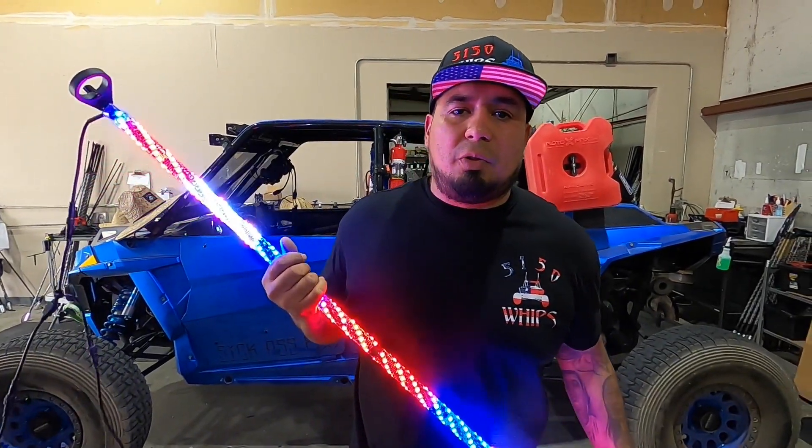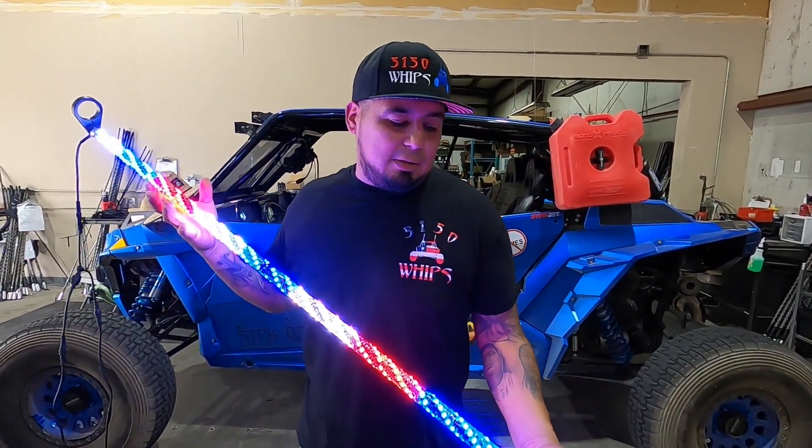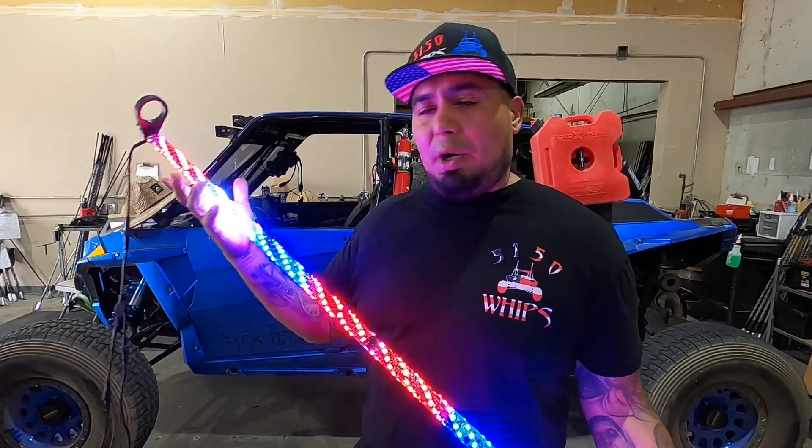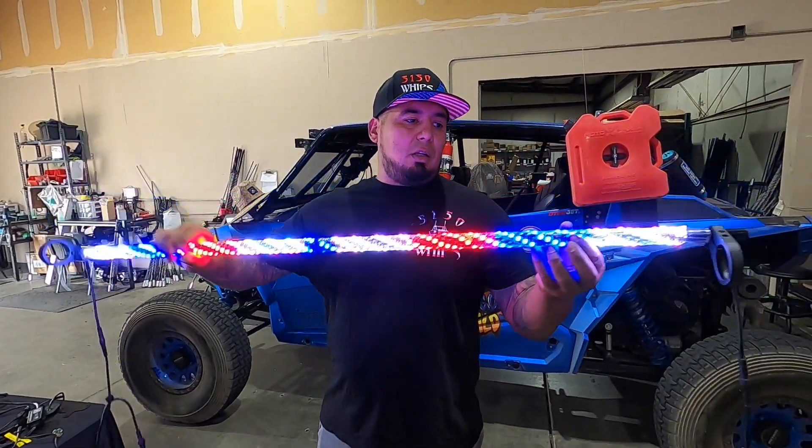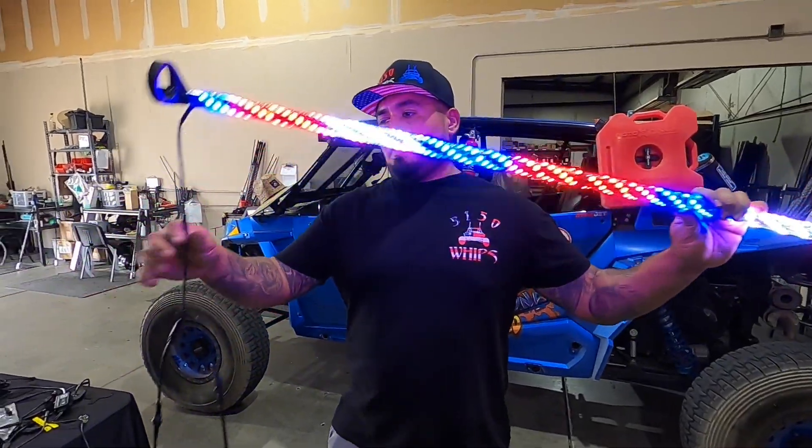Oscar with 5150 Whips showing you guys a new product we came out with — it's an interior whip, a party whip. This one has 187 LEDs on it.